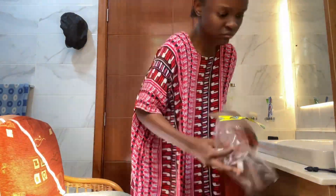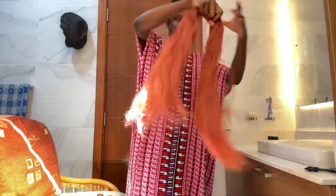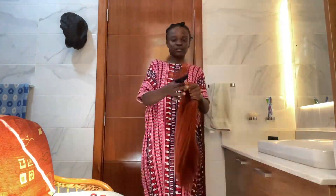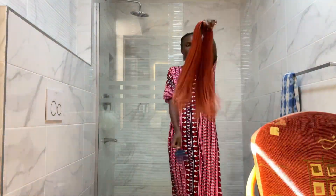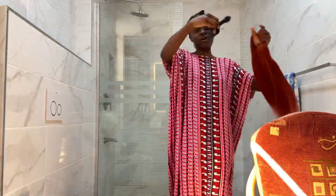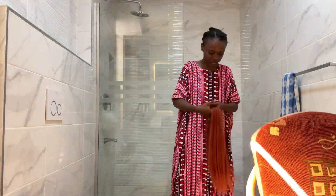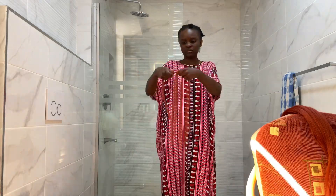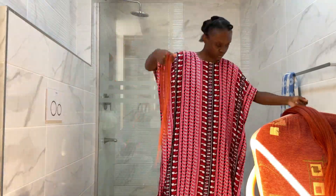Hey everybody and welcome to Vlogmas day 23. This was me yesterday basically just preparing to braid my hair. It took me like 24 hours, including 6 hours of sleep, so around 18 hours to do this hair. I totally love the color. The first thing to do when starting to braid your hair is to prepare the braids by combing them out, just to remove split ends and make the strands smooth so you can easily comb through them. Then it's time to partition — I'm doing small braids this time, so I'm partitioning into really small sections, and I do this first before I sit down to braid.